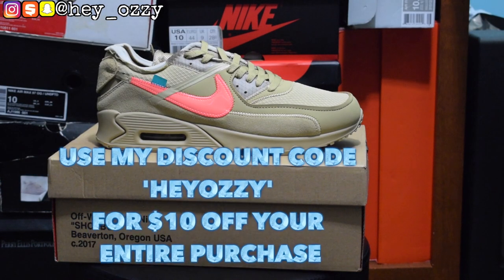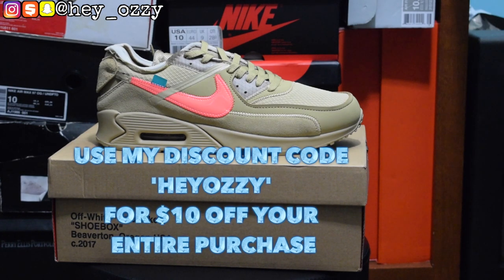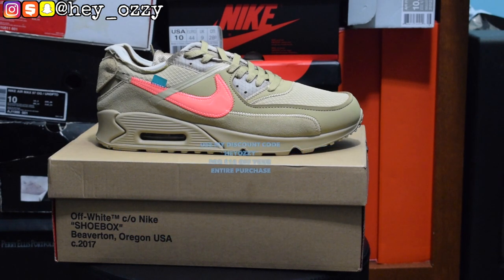Hi guys, my name is Ozzy and today I'm going to be doing a review on the Nike Air Max 90 Off-White collaboration. I got these shoes from Foot Kicks — I'm going to leave a link to their WhatsApp and their Instagram in the description below and also in the pinned comment section for those of you on the YouTube mobile app. Let's get straight into this review.